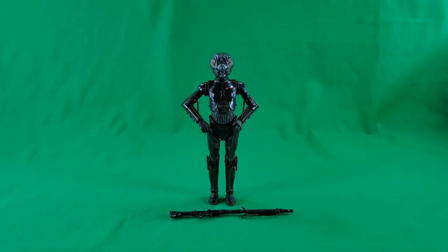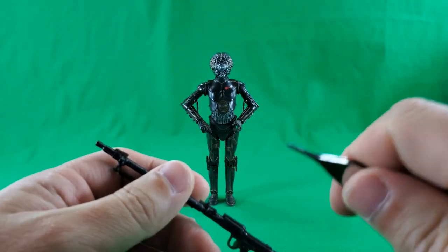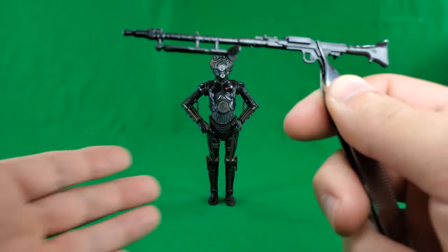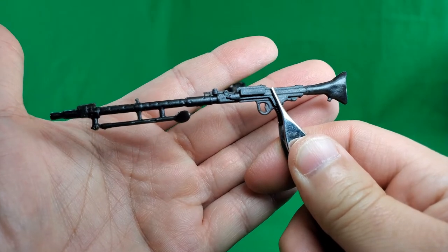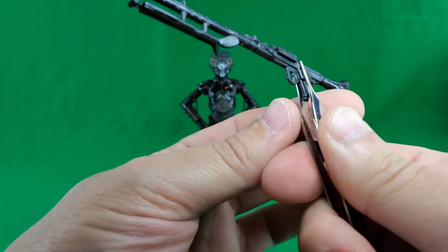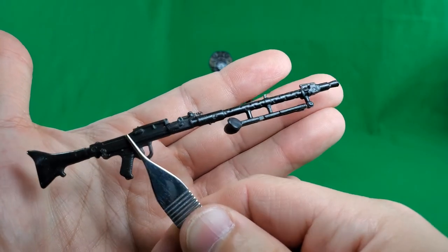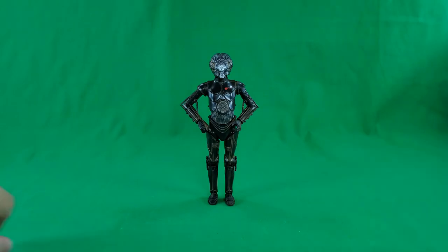Let's take a look at the figure and his accessory. First of all, handy dandy tweezers. Let's take a look at his rifle and shed a little light on that. Nothing new — this is a rifle we've seen released with stormtroopers several times. Accurate to the media, though. Nice molded details in it too.